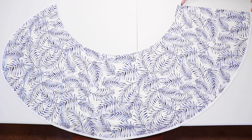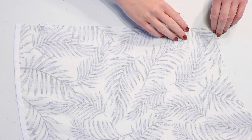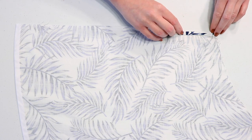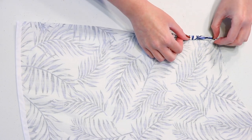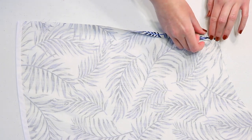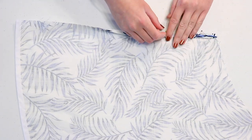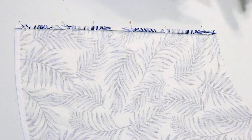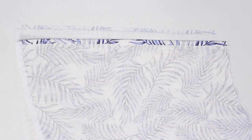To hem this straight edge, lay it with the wrong side facing up. Fold the fabric over about a quarter inch once, then fold it again another quarter inch and pin it into place. Continue double folding and pinning along the entire edge, then sew to secure the hem and press it with an iron.